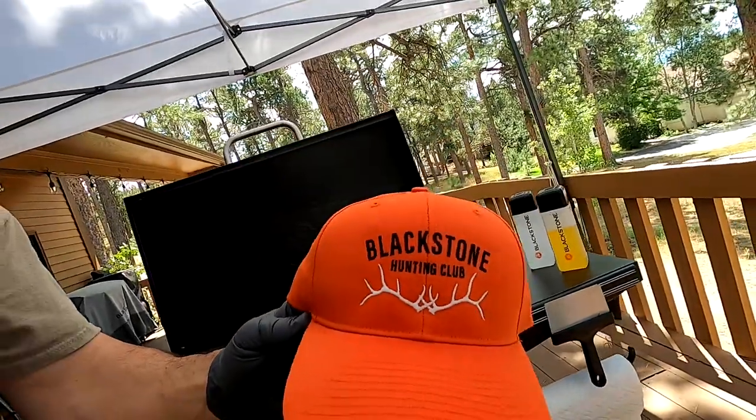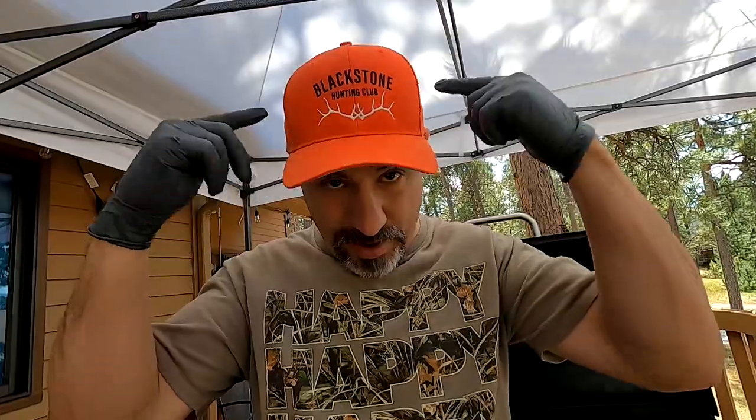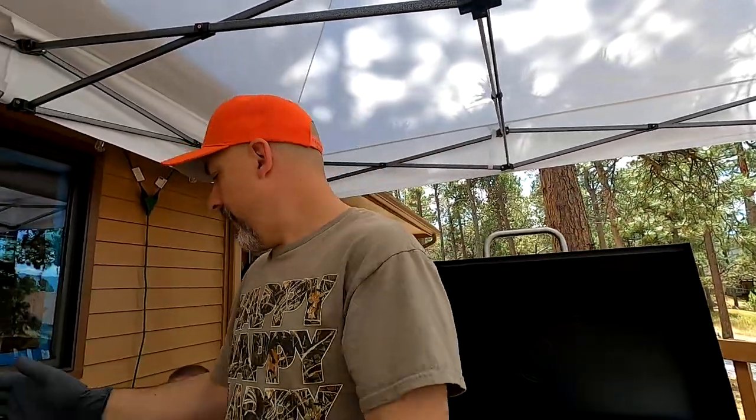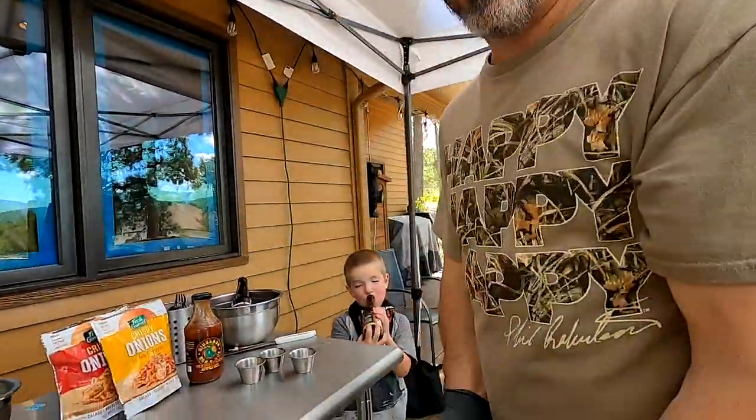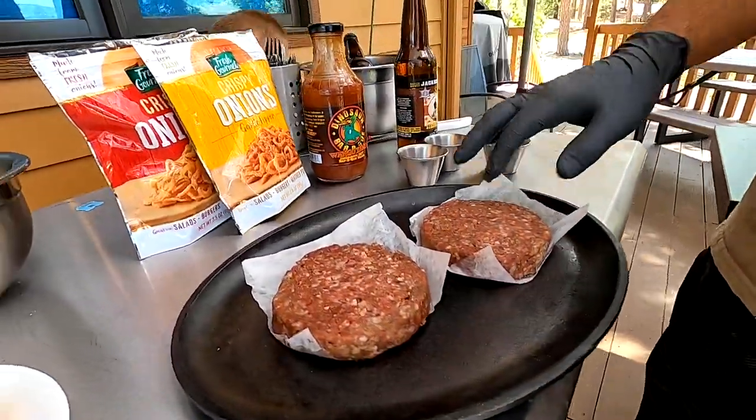Brand new Blackstone Hunting Club - I'd like to say I'm like the founding member. Shout out to Jared Kristofferson, our designer who made these. He's also an elk hunter. Speaking of Nebraska, these are venison patties from last year.